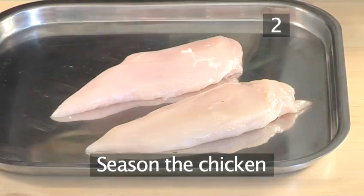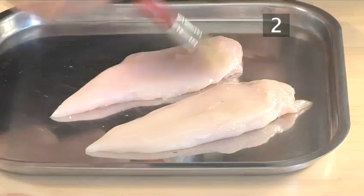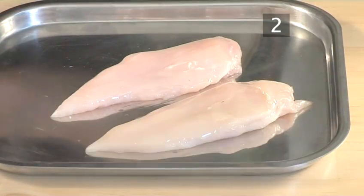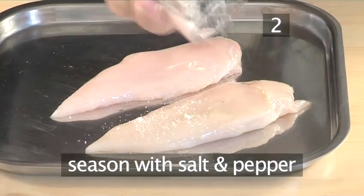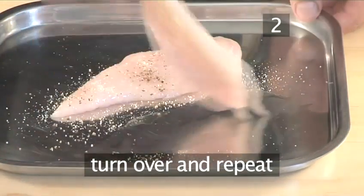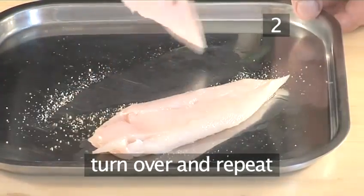Step 2: Season the chicken. First, using the brush, coat one side of the chicken with olive oil, then season with salt and pepper. Turn both pieces over and repeat the same thing on the other side.